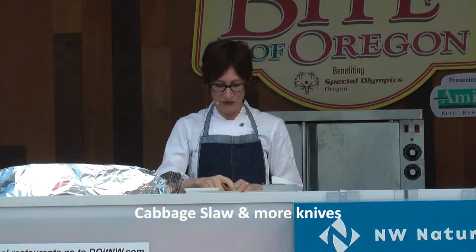All right, I've got three recipes for you when we're done. The first one is going to be based with all vegetables.